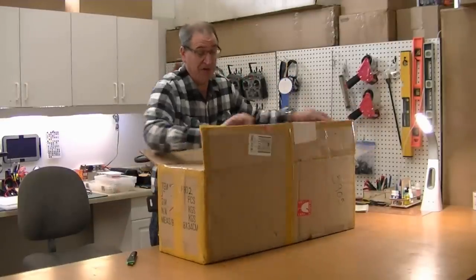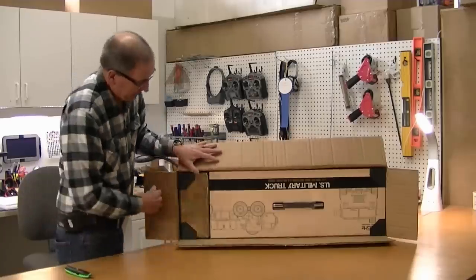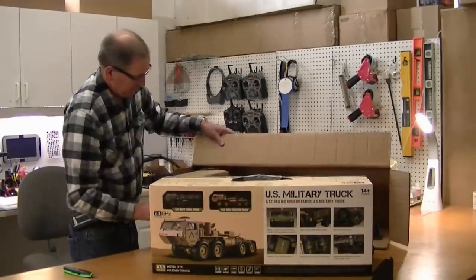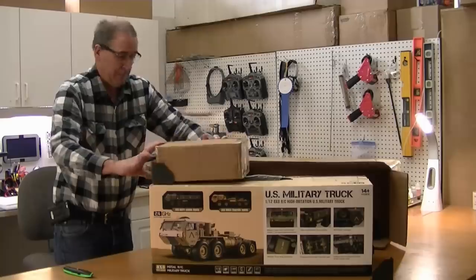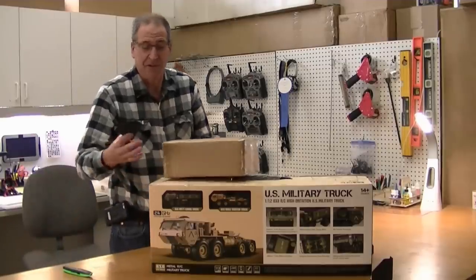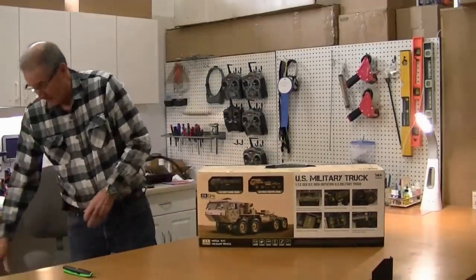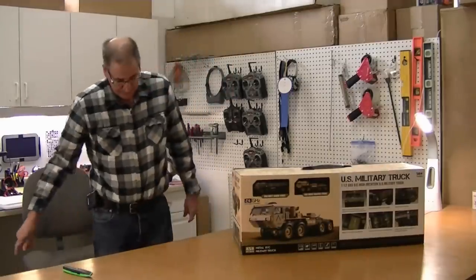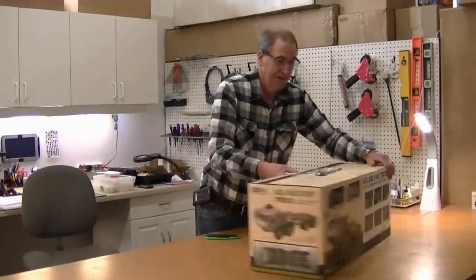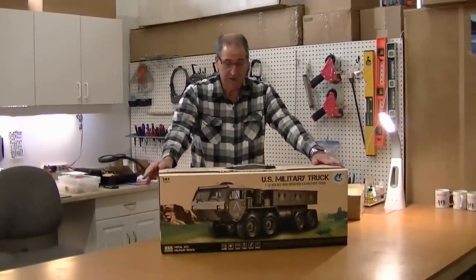I haven't seen any good information on this truck yet. We've got two boxes in here — one big one, and a small box. They have plastic corners to protect the box, which is kind of nice. The box also has a carrying handle. It came in great shape thanks to those plastic corners.